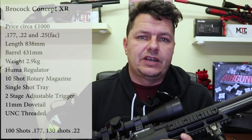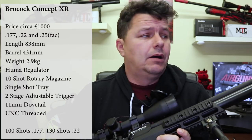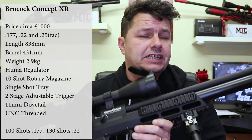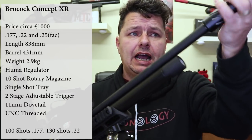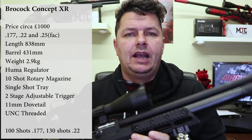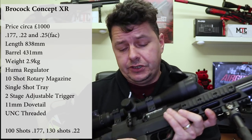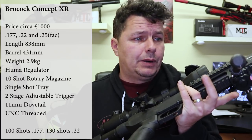You can get the rifle in .177, .22, and then you can get it in .25 FAC calibers. Its overall length without the Huggett on the end is 838 millimeters, and its barrel length is 431 millimeters. The barrel is a shrouded barrel and it is UNC threaded on the end to allow you to put a silencer of your choice on there. The big thing with this rifle is it comes in at a weight of 2.9 kilograms — that's 6.5 pounds in old money — unscoped without any attachments.